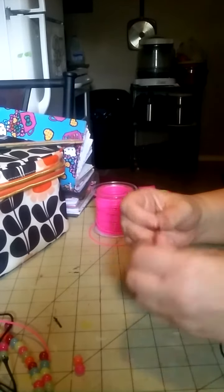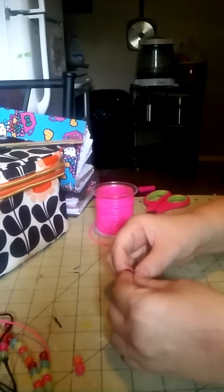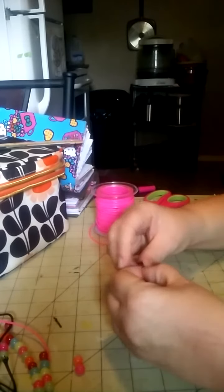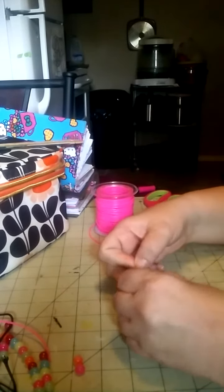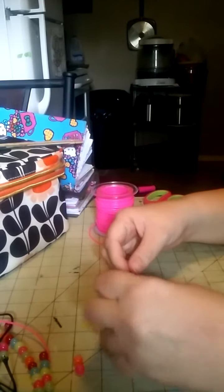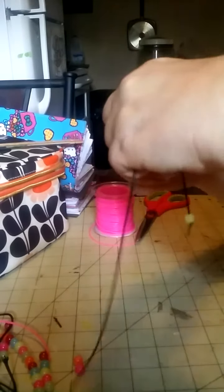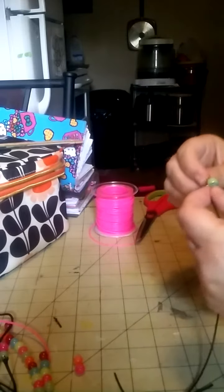You just put it through at one end, and you don't want it to come out on the other side. Then you take it and do a knot, and you want the knot to be as close to the edge as you can possibly get it where you feel comfortable. When you string it down, it should stay — and it does.